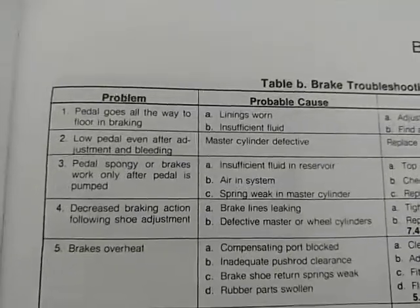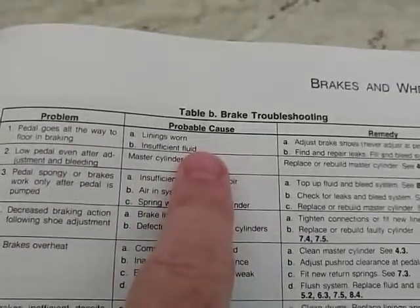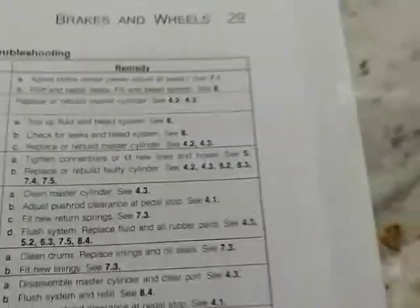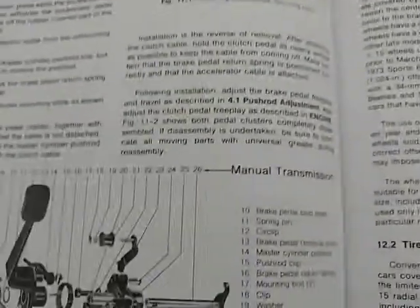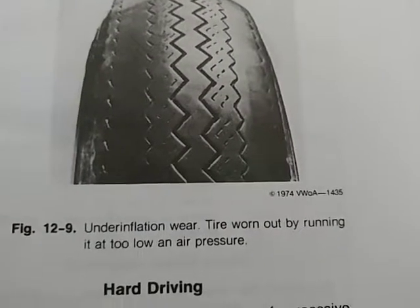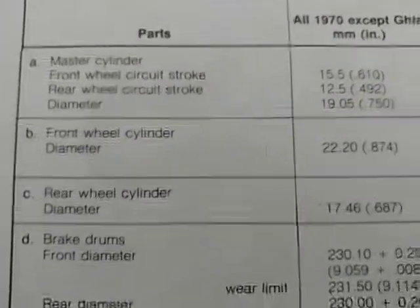In most categories and topics, they have a troubleshooting page like this — and if you're experiencing a certain problem, find your problem, the probable cause, and the actual remedy on how to fix it, and it tells you which section to refer back to so you can replace the parts or do the repair. To wrap up — here are all the torque specs I was talking about, which I think is very important.